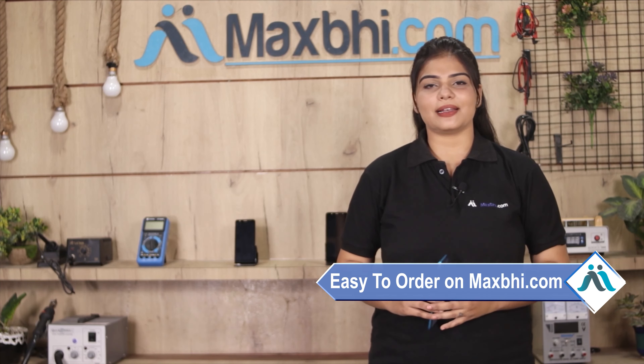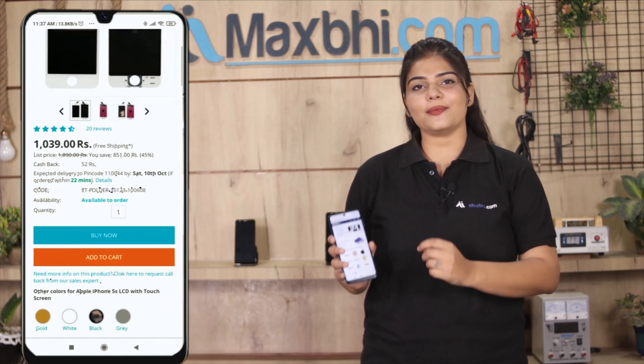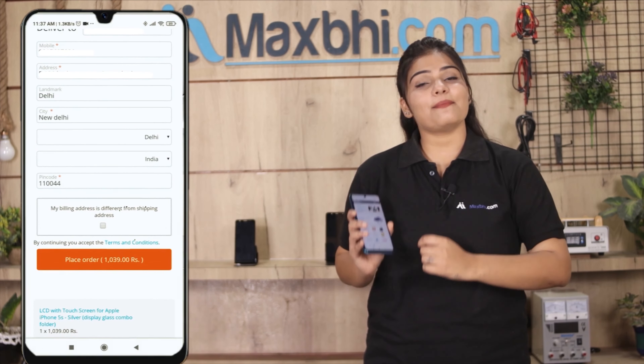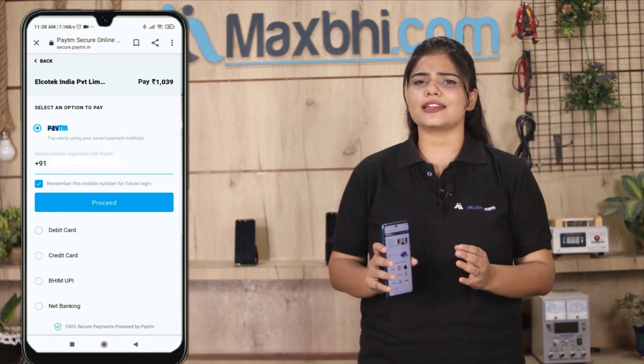Ordering from Maxp.com is very easy and simple. Visit our website Maxp.com, click on the product page, and click on Buy Now. Fill in your name and mobile address, then click on Order. After clicking on Order, you will go to our super secure payment page.